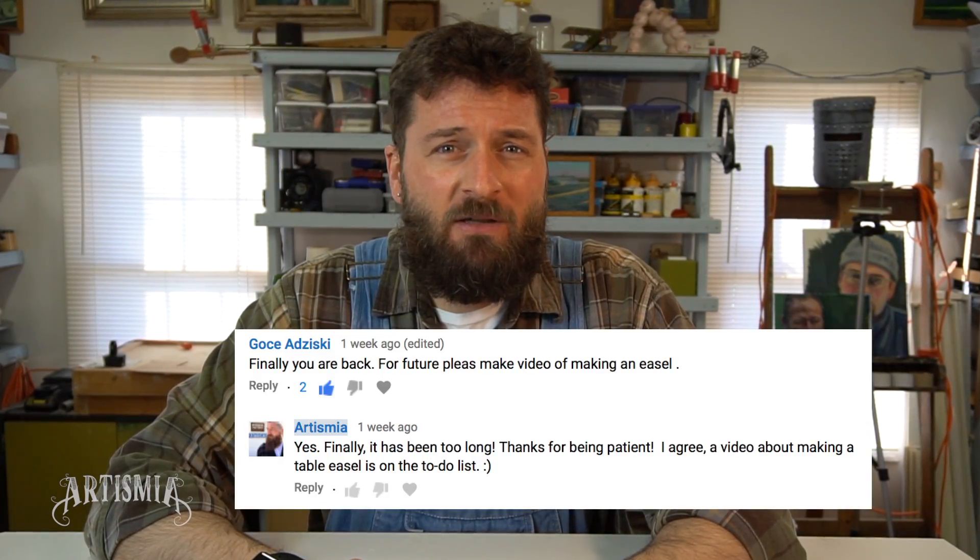Welcome, everybody. Thanks for joining me today. In a previous video, I had talked about and demonstrated the use of a table easel. It was brought to my attention that it would be pretty cool to see a how-to video about making your very own table easel. So for this video, I wanted to make the least expensive and cheapest version I could think of, so I went on the search for some rigid cardboard.